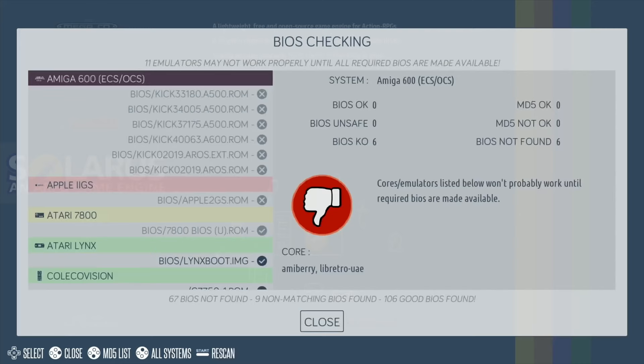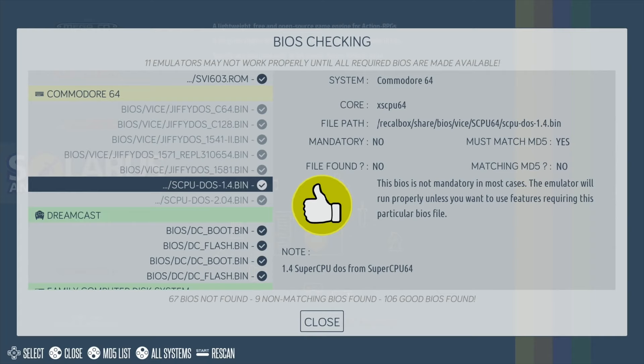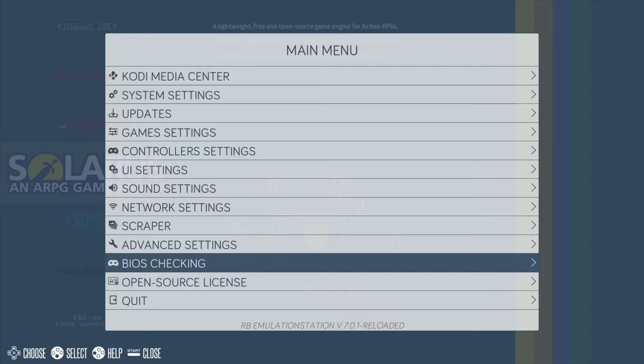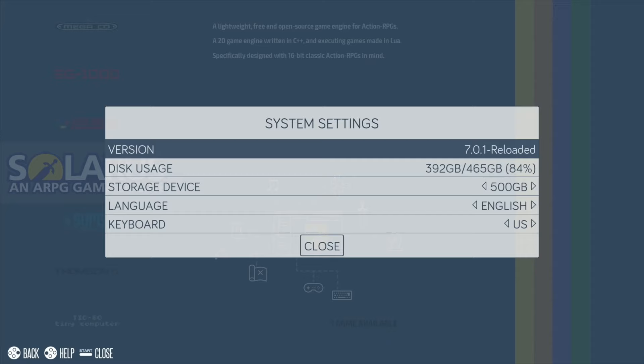Some BIOS files weren't there and I didn't find it that logical where to put them. A lot of the guides don't really refer to Raspberry Pi, they refer to other systems. But I managed to get the Dreamcast BIOS in the right place, and what's nice is it does this BIOS checking - it shows you that everything is right and shows you where it should be, the file path. That didn't make a lot of sense to me initially, but then I realized it was looking towards my 500GB drive.